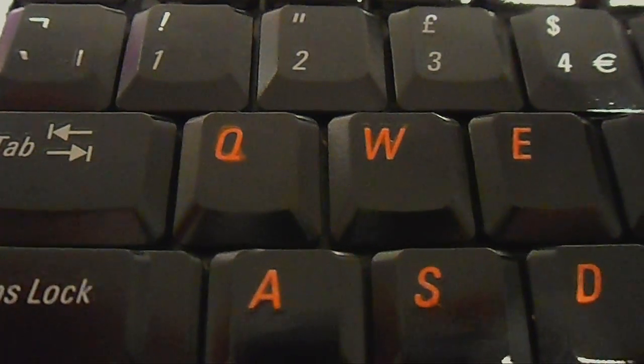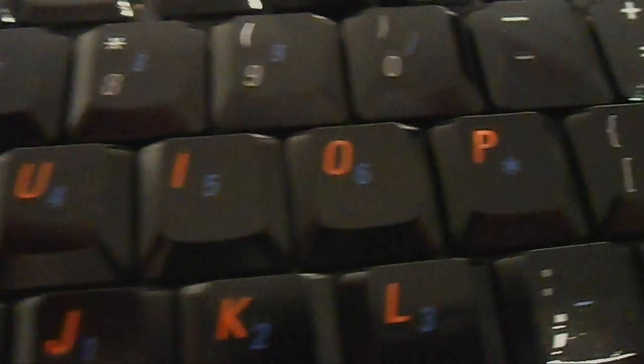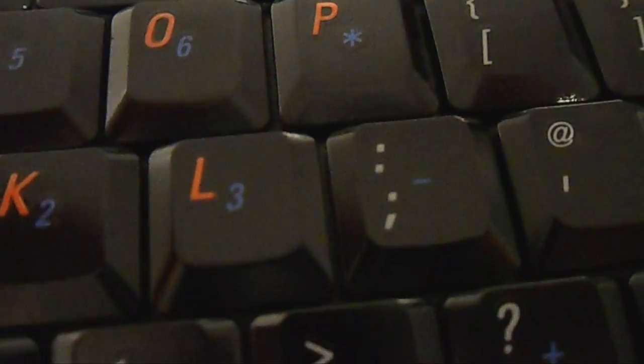There's method behind my madness — the reason I did these keys that bright orange is because it's UV paint, so when the screen's lit up they'll light up really bright, like as if they were illuminated.